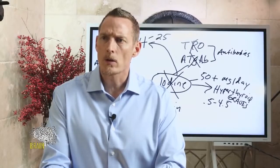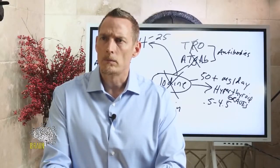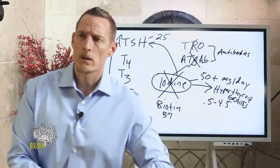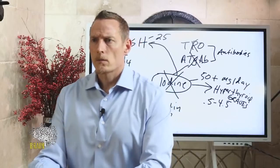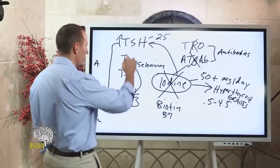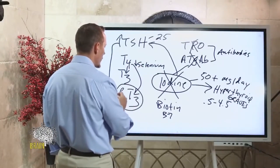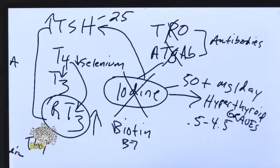What could cause high reverse T3? T4 converts to either T3 or reverse T3. Selenium runs an enzyme called diodinase that converts T4 to T3. If your selenium is low, your body will make reverse T3 instead, driving up your reverse T3 levels. This can also happen if your thyroid medicine dose is too strong.